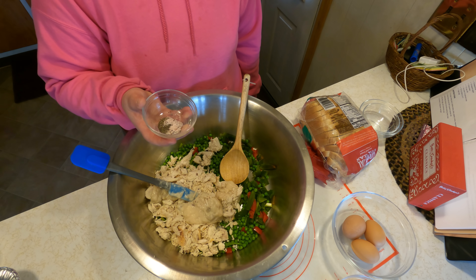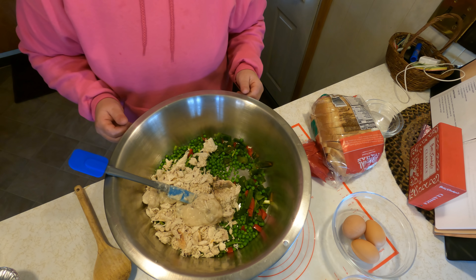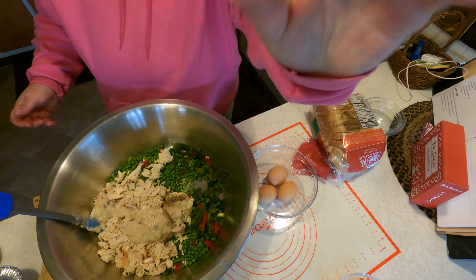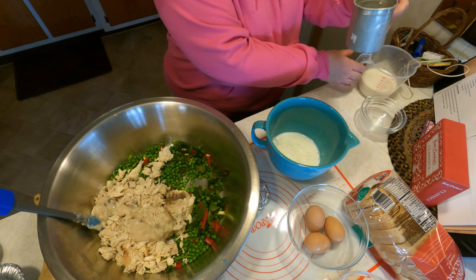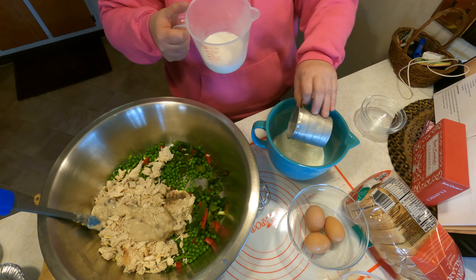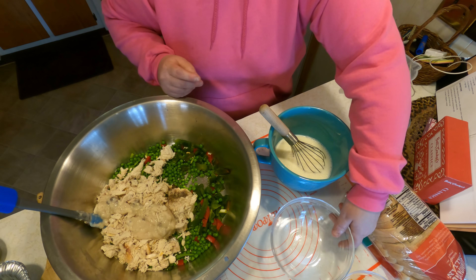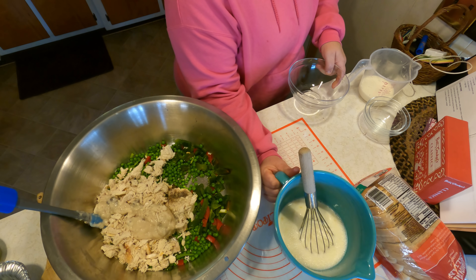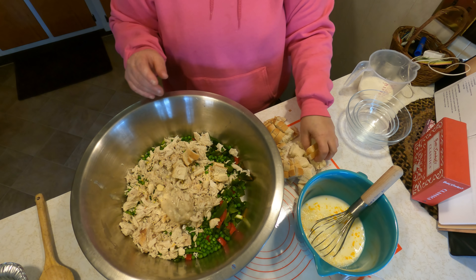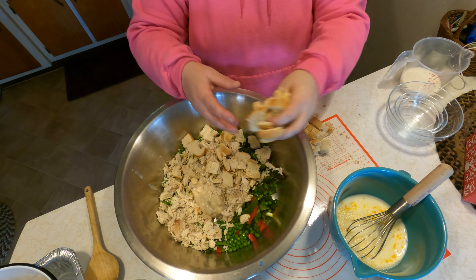We're going to add our salt and pepper — half a teaspoon of salt and a quarter teaspoon of pepper. Now, in the bowl that Sally gave me, we're going to mix up the milk and the eggs: one and a half cups of milk and three eggs. Then we're going to cut six slices of bread into cubes and add the cubed bread to the bowl. I probably wouldn't have needed such a big bowl, but I love these big mixing bowls.